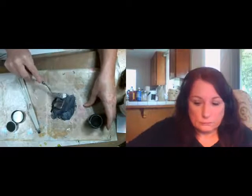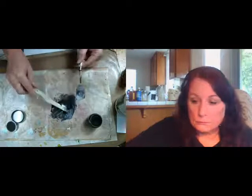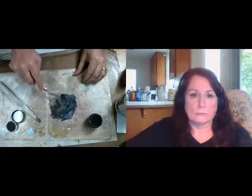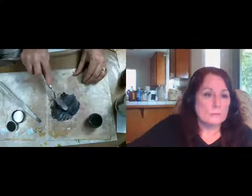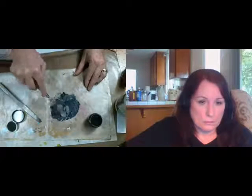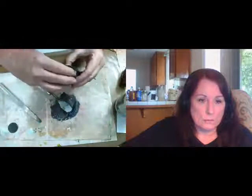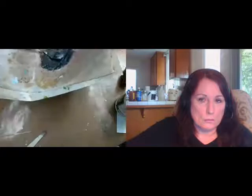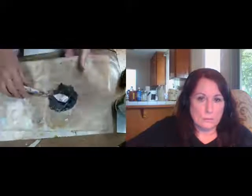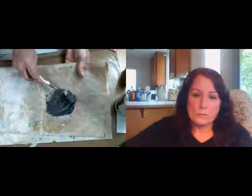Gel medium is naked paint — I've said that to you guys hundreds of times. Since it's naked paint, I can take this pigment and make paint. Right now I'm not really making paint — I will be making paint later. I'm actually more making stencil material, something to put through stencils. See how thick that is? I mixed it up and it gave me this really beautiful, rich color.